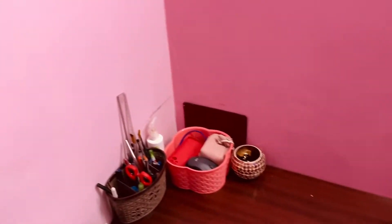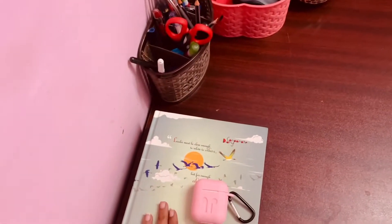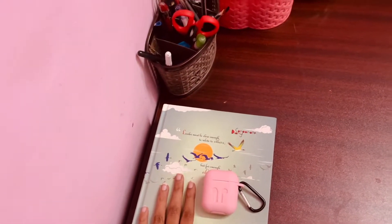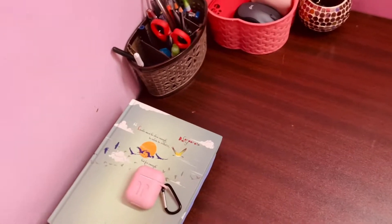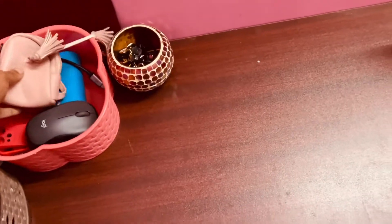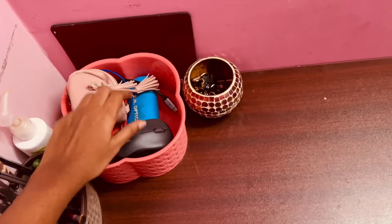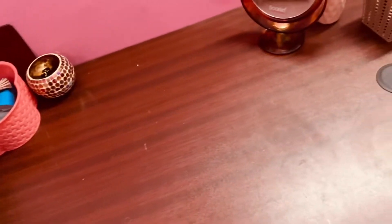Yes guys, finally I have cleaned the table! So I have books like a diary, and I have a little stationery, and there are chargers, a mouse, and gadget essentials.